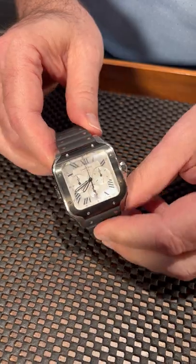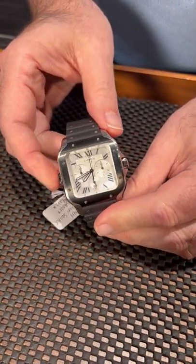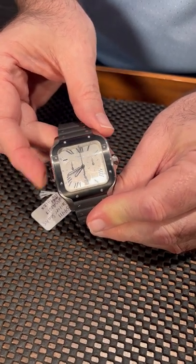The watch has a slight curve to the entire case, and it features an ingenious chronograph system — this one button at the nine o'clock position does start, stop, and reset.